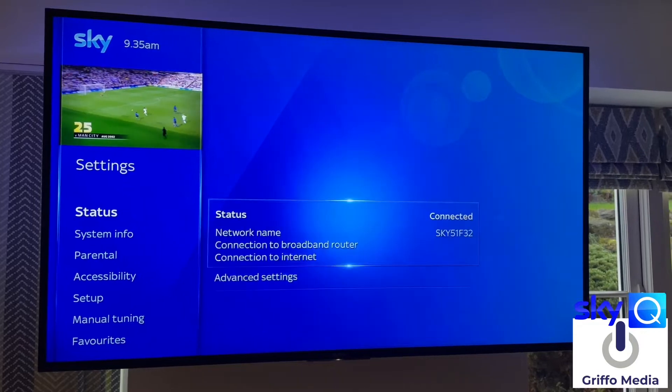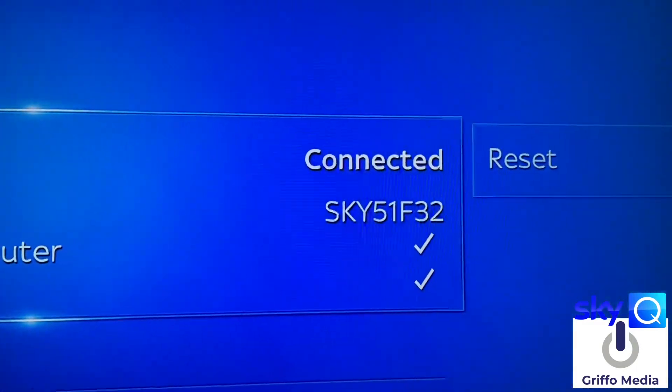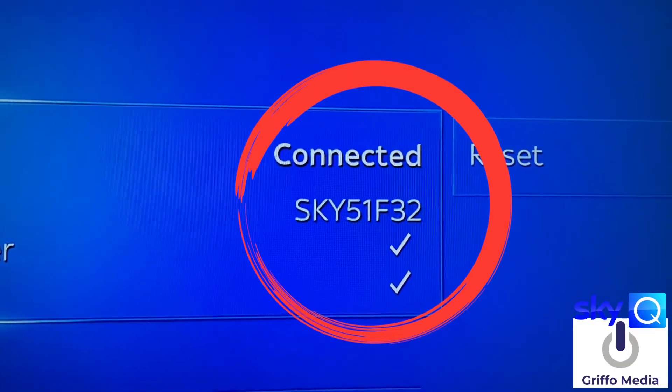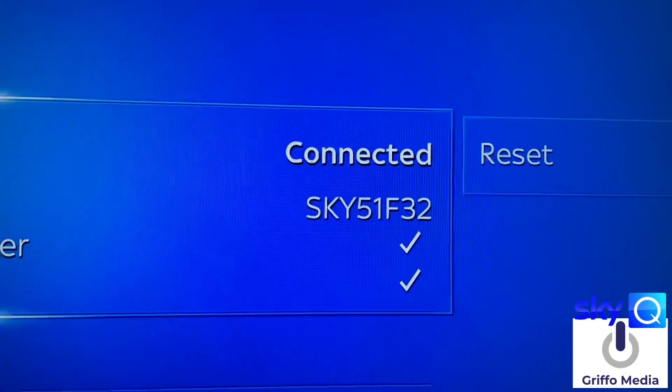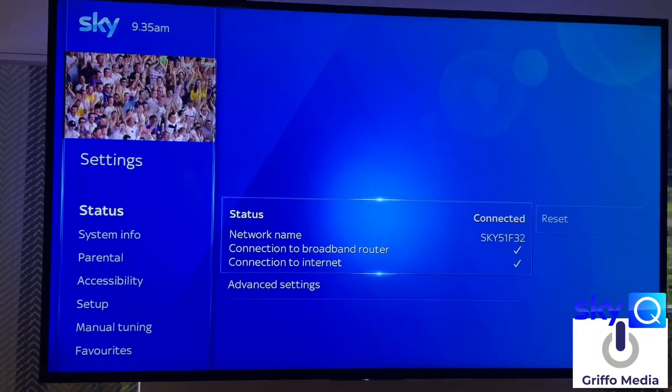If you see on my network connection, it's the Sky connection which you generally get when you connect via a Sky broadband connection. This is working on BT, and you also get it when you connect via Ethernet. So it's a solid connection.